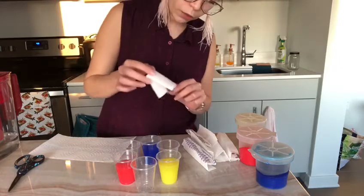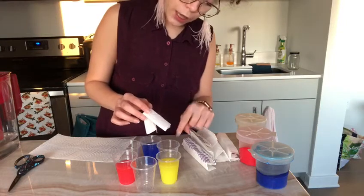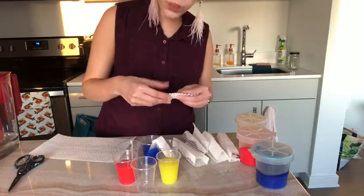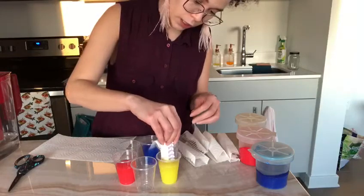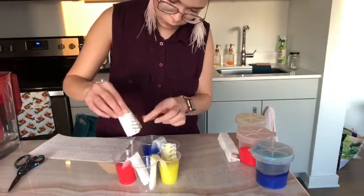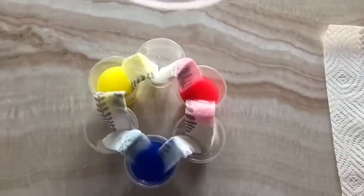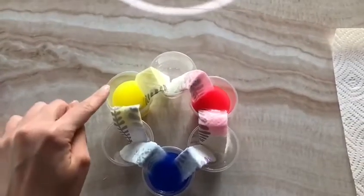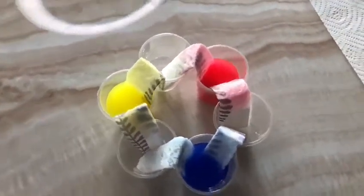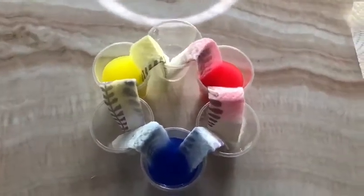Ms. Alvia is going to start putting one end of this paper towel inside the blue cup of water, and then the other end inside the empty cup that's next to the blue. I'm going to do the same thing with the rest of the cups. You can see the circle from the top now. Water should appear in the cups that are empty by the absorption of the paper towels. We should see a different color as well, but it's going to take a while to see the results.